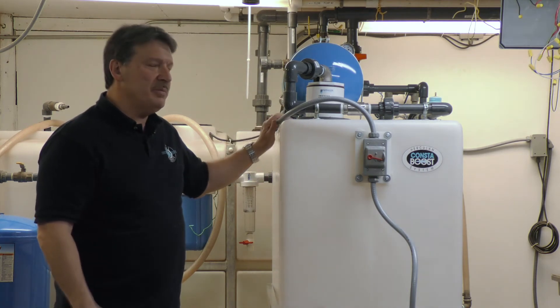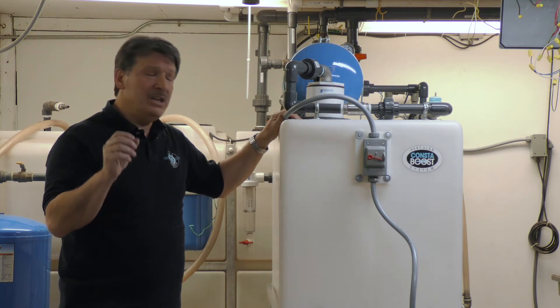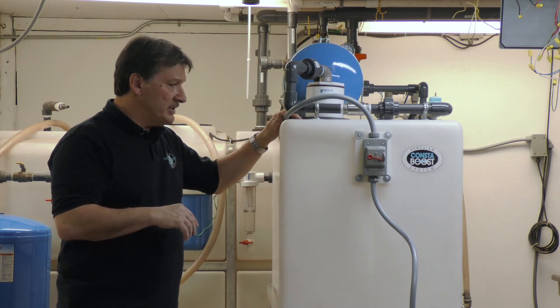It's a fantastic system for residential repressurization. The customer will not know they're not on city water with this system — it'll perform as if they're getting city pressure on a continuous basis.